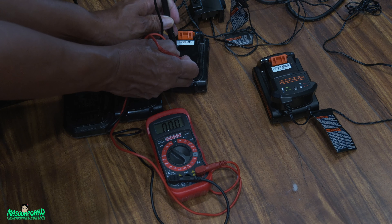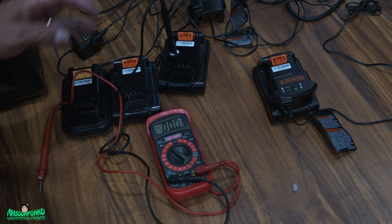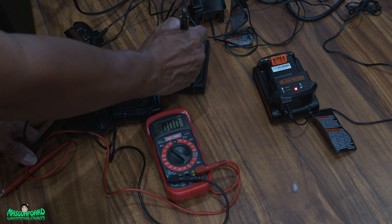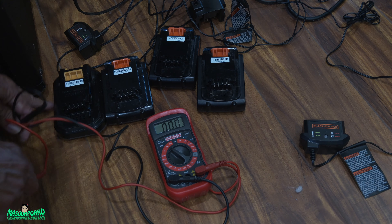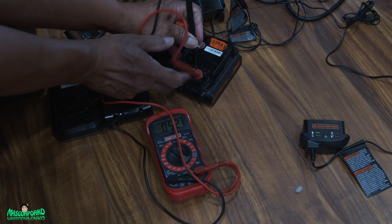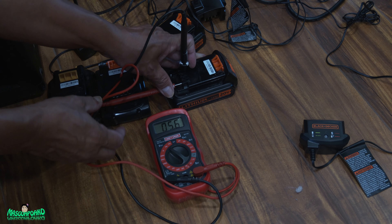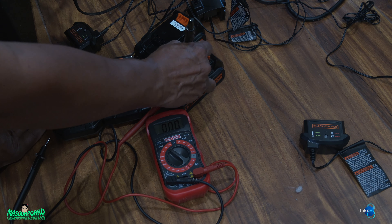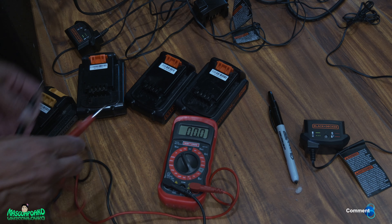This one is completely dead — zero volts. I'll mark it zero. And this one here — this is dead too. This one has 5.6 volts. Let me measure the zero one again — yeah, pretty dead.